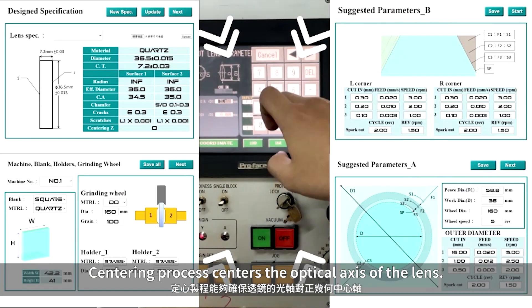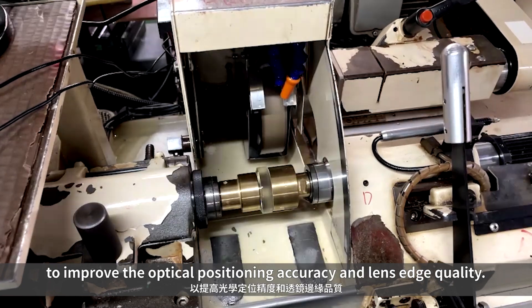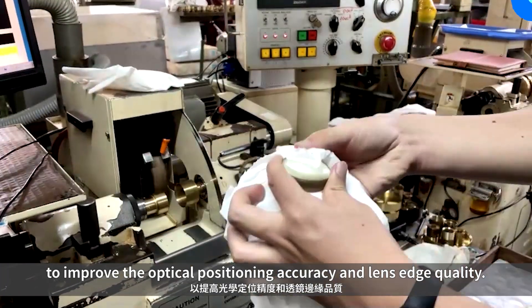The centering process centers the optical axis of the lens. We study the holder design and grinding mechanism to improve the optical positioning accuracy and lens edge quality.